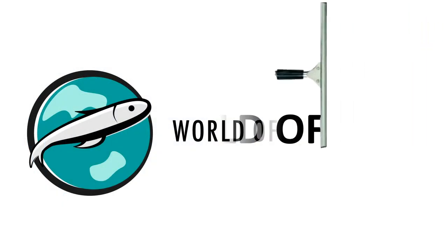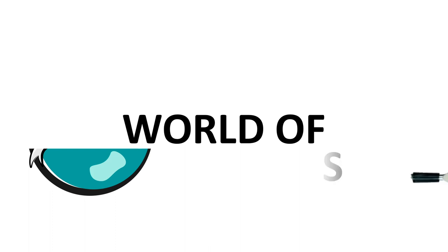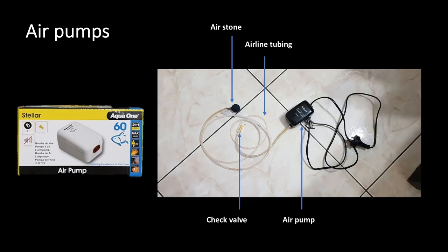Welcome to the world of aquariums. If you want to know if you should get one, stay tuned to find out. For today's video, I would like to talk about one of the most used equipment and supplies for most aquariums: the air pump.